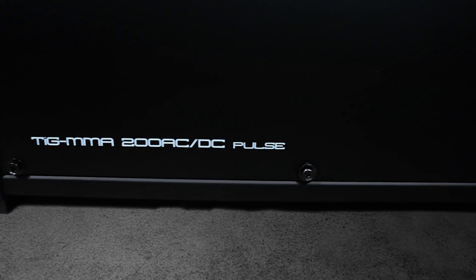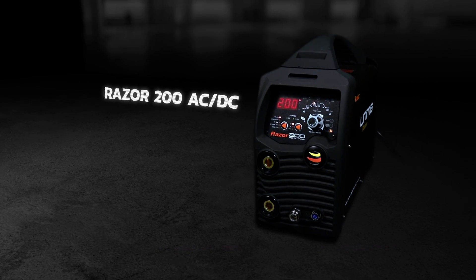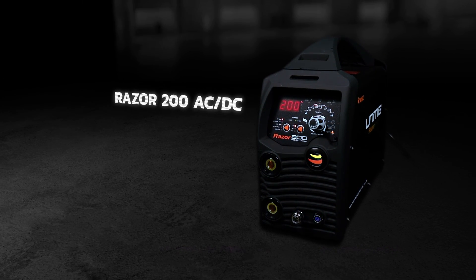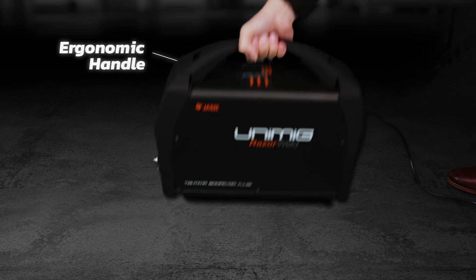The RazorWeld 200AC-DC is a high-performance TIG and MMA welder packed with features that make it ideal for light to medium industrial work. The machine is single-phase 240 volt, whilst being lightweight and extremely portable.